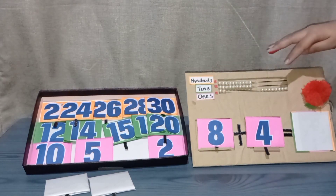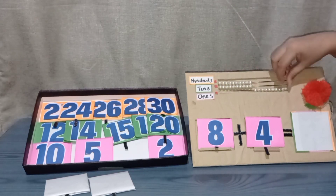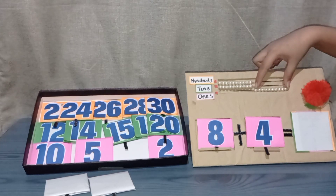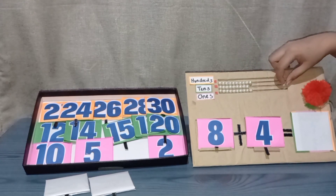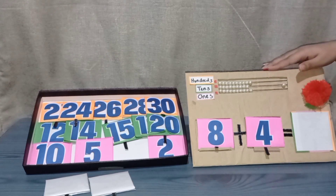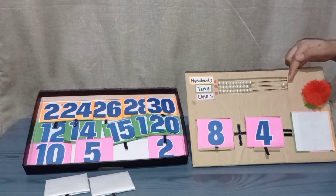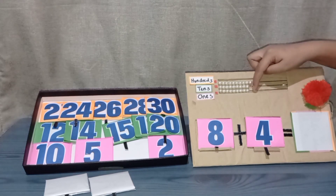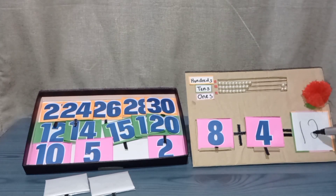But there are only two beads left. What you will do is trade the ten pieces of beads in the ones to one bead in the place value of tens, because ten pieces of beads are equivalent to one bead representing the place value of tens. Now that we have one ten, all you have to do is continue counting: three, four. Now we have one ten and two ones — so ten, eleven, twelve. And we have the answer of twelve.